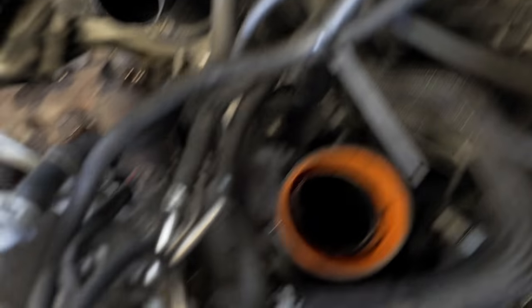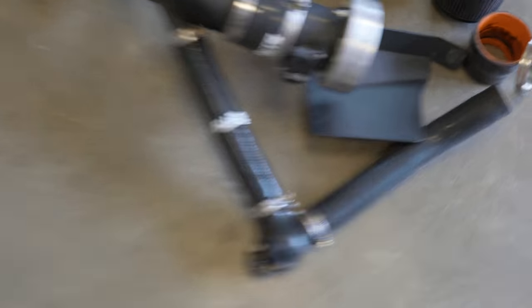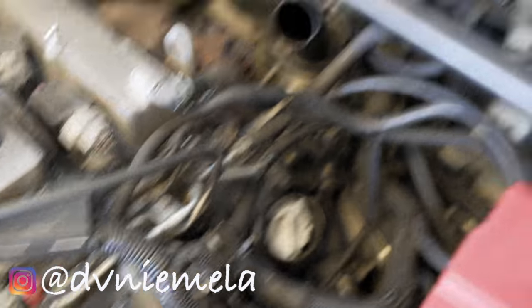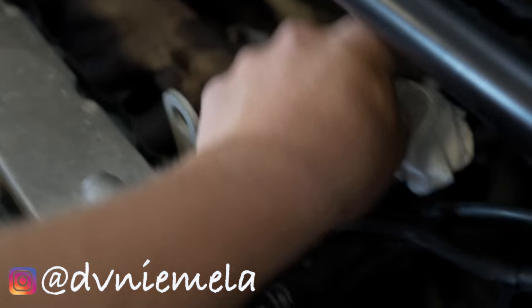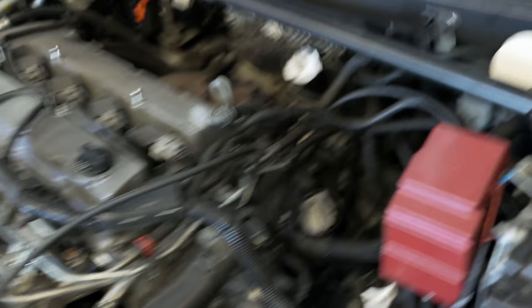There's also one more coupler going to the turbo that I'll remove. This ETS intake is for sale as well if anyone needs it — it's only been on the car for a little bit. I'm throwing a little paper towel or something in the turbo inlet just so you don't fill it up with any dirt or junk. You can also tape it off with duct tape. The easy part is done — that was all super easy.